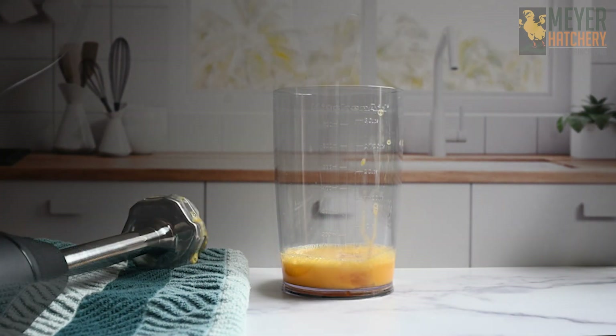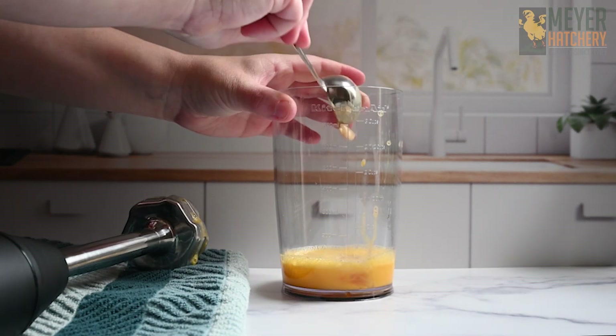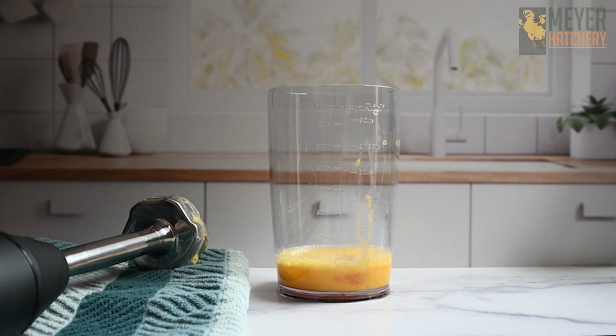Next, you're going to add in your Dijon mustard, your white or red wine vinegar, your sea salt, and the optional lemon juice. And give it a little stir.